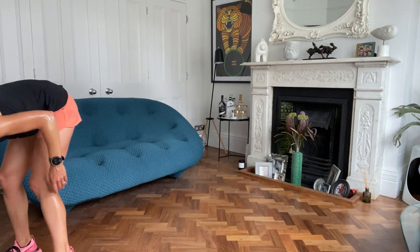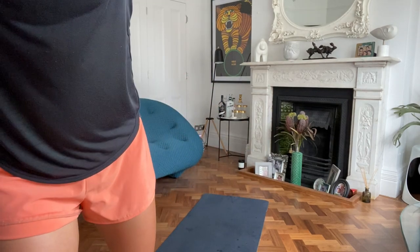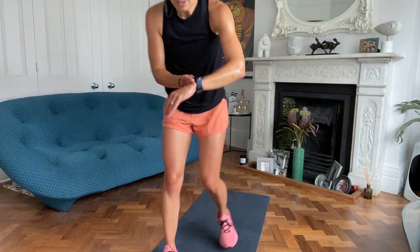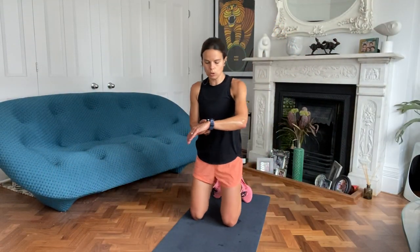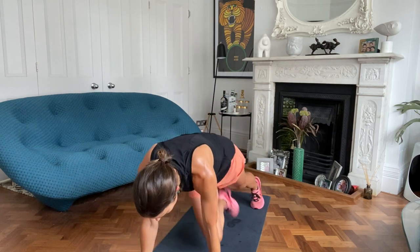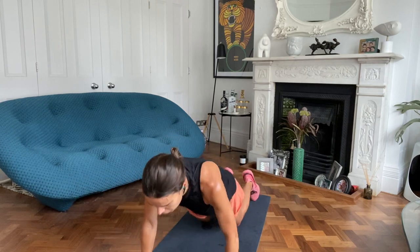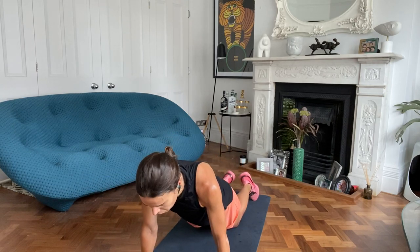Mountain climbers, two to go. We'll have a half plank option. Then we'll finish with a ladder run. Off you go. Mountain climbers: hands under shoulders, knee to opposite elbow. Half plankers, just focus on that core.